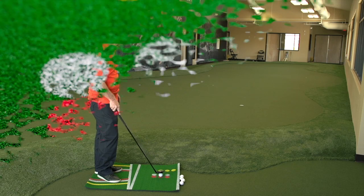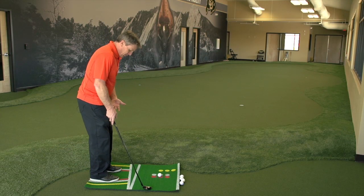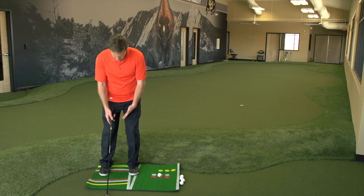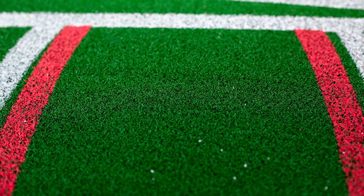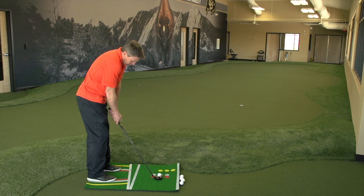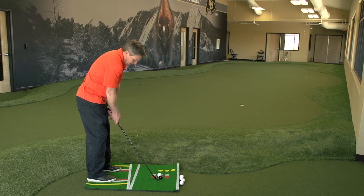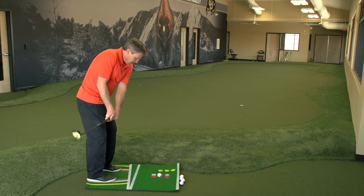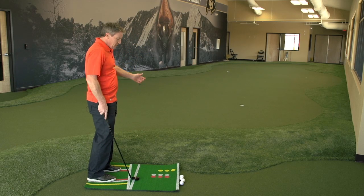The red is indicative of a short little chip. With a chip you want a more narrow stance, and weight forward on your front foot. So here you can see these lines allow me to step in, get a nice narrow stance, weight on my front foot, take my address. The ball should be back. And then just a nice easy little chip — and there you go. Allows me to practice that.